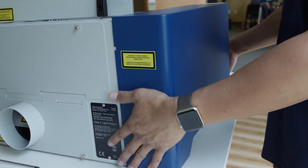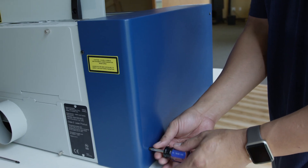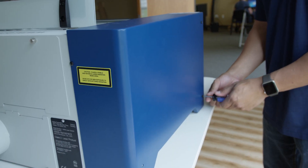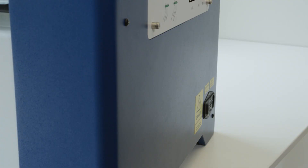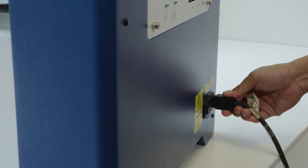Now reinstall the left side panel by reattaching the three screws on the side of the machine. Tighten the screw on the back of the machine as well. Then plug in the machine and turn it on.